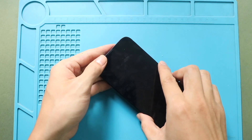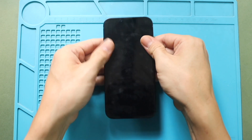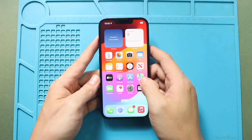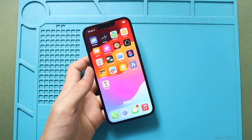Just make sure to apply pressure on the frame sides. Finally, secure the phone by adding two screws to the bottom.